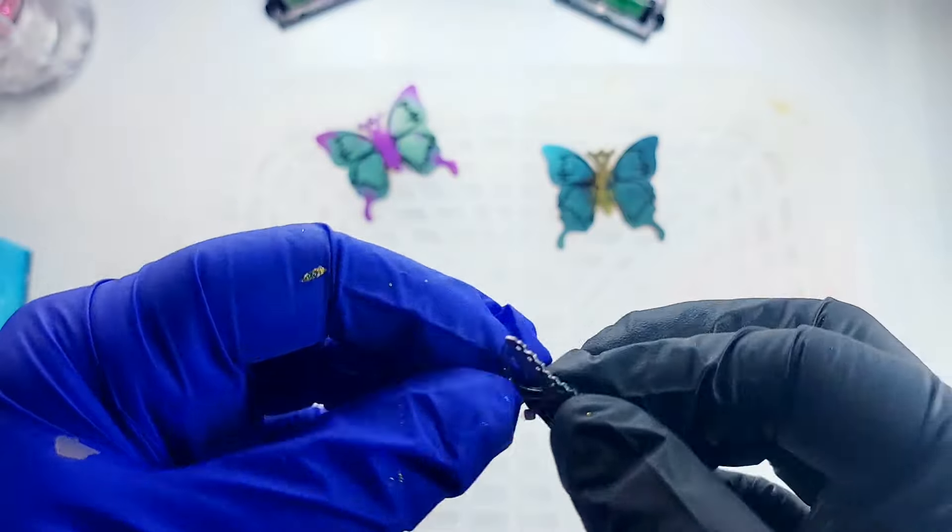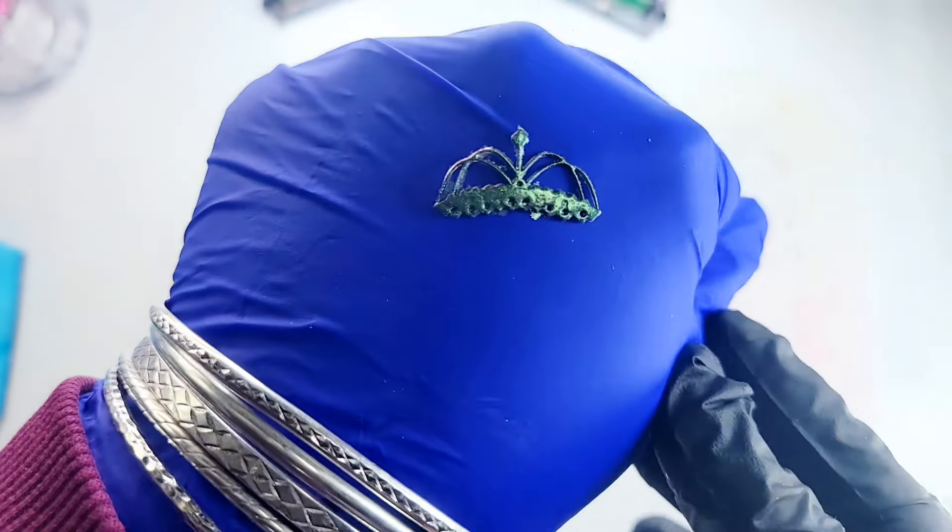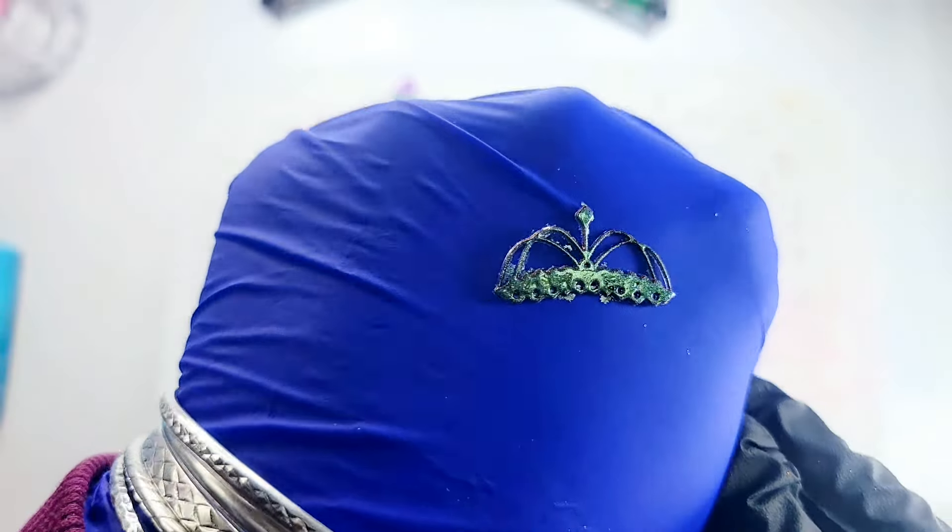Now let's get our necklaces out for our fairy. I'm not sure which color we'll use but I have some cleanup to do on them for sure. You can't even make out what that is. Now this one's a little bit better - not much cleanup to do on that one.